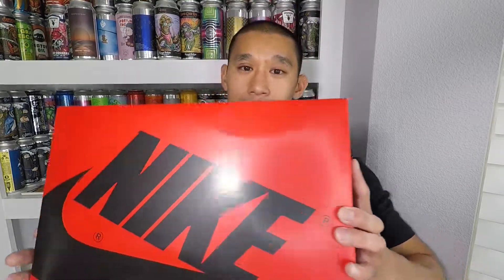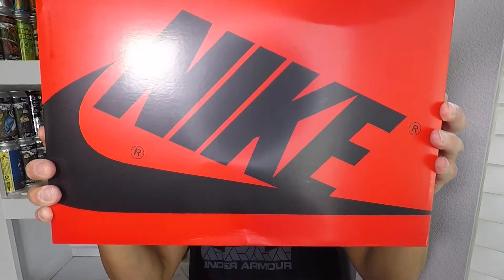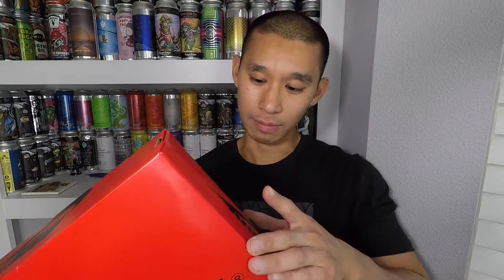I did not expect the box to be this color. It's a very nice bright red with the black Nike swoosh on there — kind of the reverse of what the boxes usually are. I think usually they're all black with red in the middle. The box is probably a dead giveaway of what's inside.